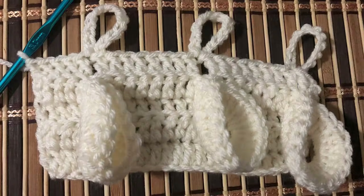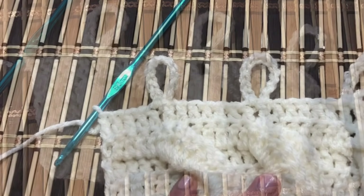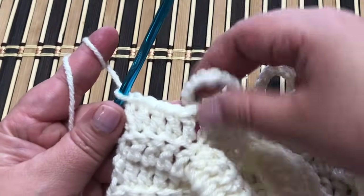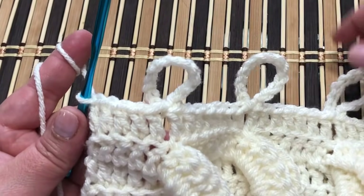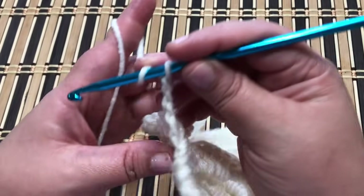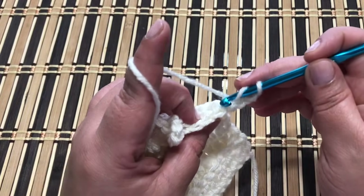It's going to look just like this. Then work your next row and you're going to repeat row number four: chain two, turn your work, and fill all the loops with 20 double crochet. Keep repeating row three and row four all the way across to the end — you will work 52 rows in total.